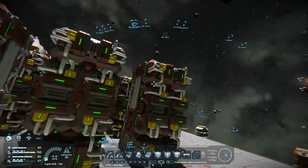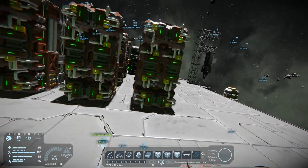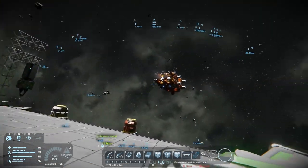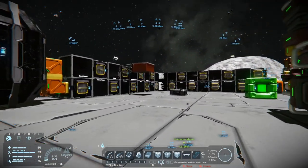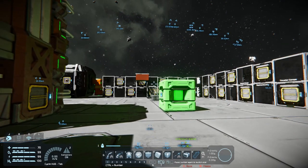Off camera, I also want to get all these set up with conveyors and output so I can mass-refine the nickel, iron, and all that stuff.